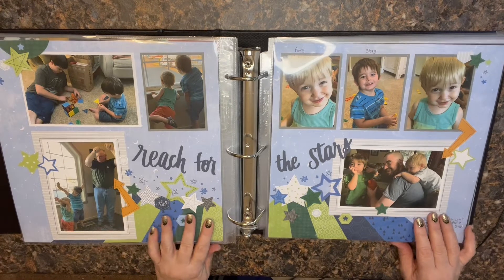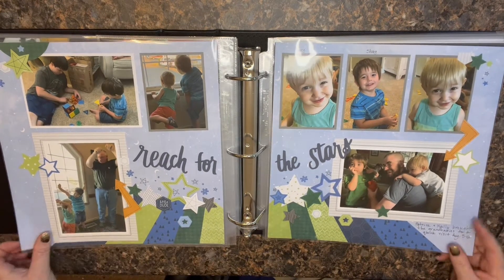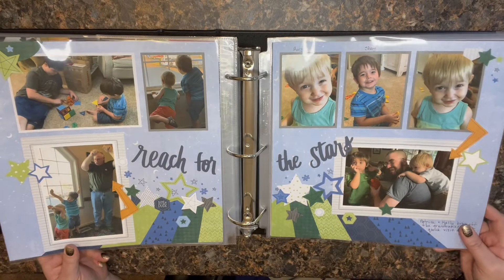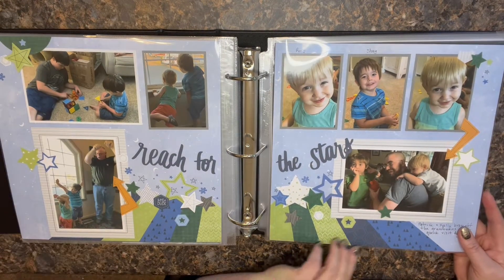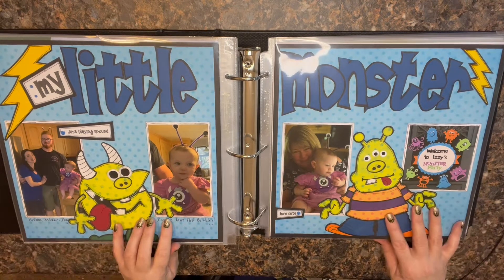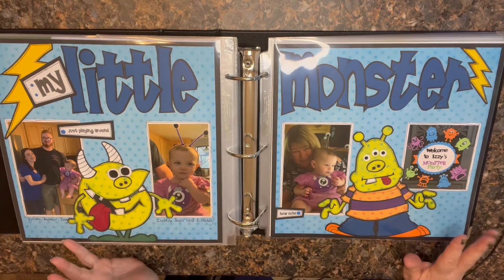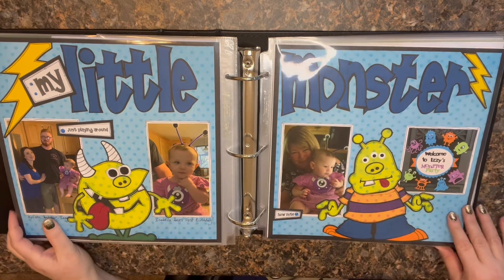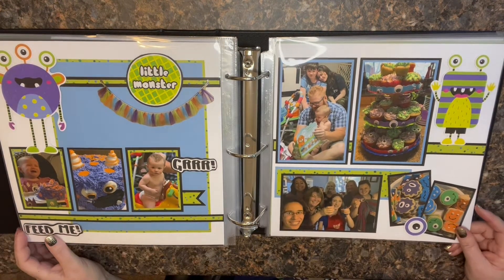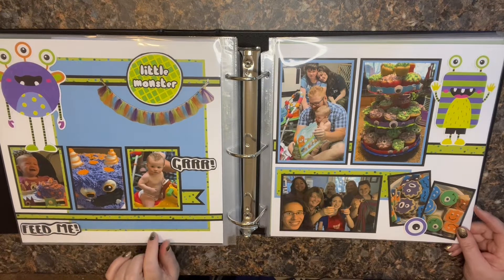This one is Close to My Heart. For a while I was getting Close to My Heart — they would send it every three or four months and it had a couple of page layouts for each month. They were building up and I wasn't using them as much as I'd like, so I ended up canceling that. Super cute though — this is a couple of my grandsons. This one is my granddaughter's birthday with a monster theme. I don't remember the company this particular layout was from. This one I probably used a layout formula from Club Scrap with some SEI paper that I had of my own.